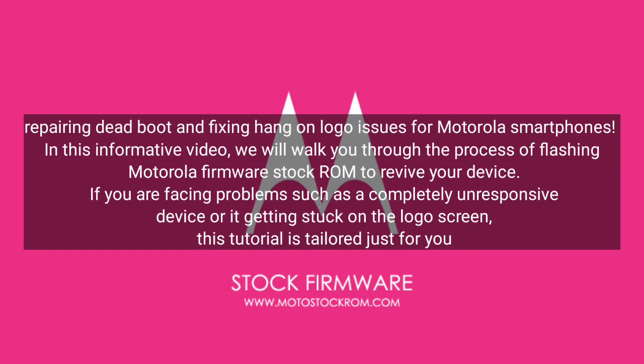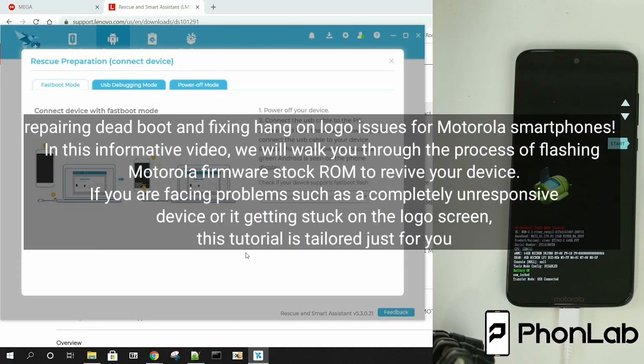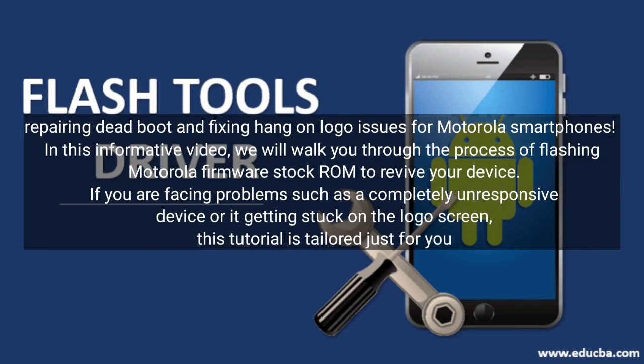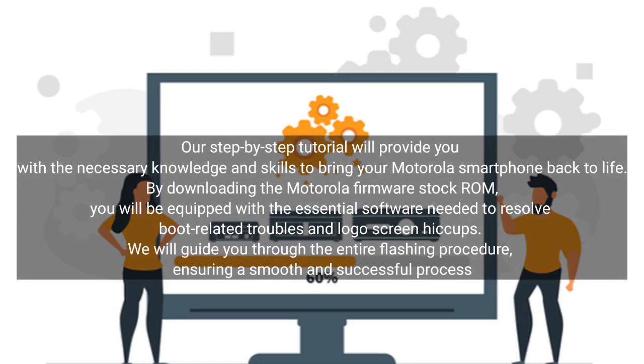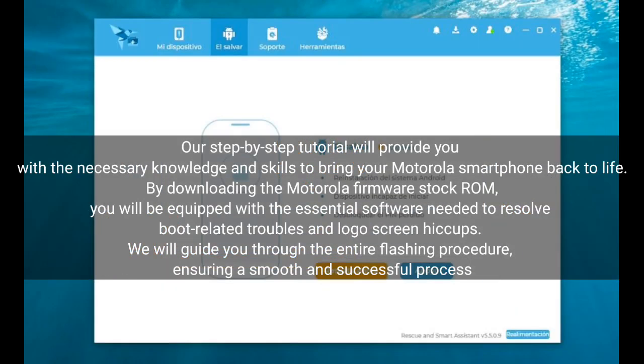Welcome to this guide on repairing dead boot and fixing hang-on logo issues for Motorola smartphones. In this informative video, we will walk you through the process of flashing Motorola Firmware Stock ROM to revive your device. If you are facing problems such as a completely unresponsive device or it getting stuck on the logo screen, this tutorial is tailored just for you. Our step-by-step tutorial will provide you with the necessary knowledge and skills to bring your Motorola smartphone back to life.